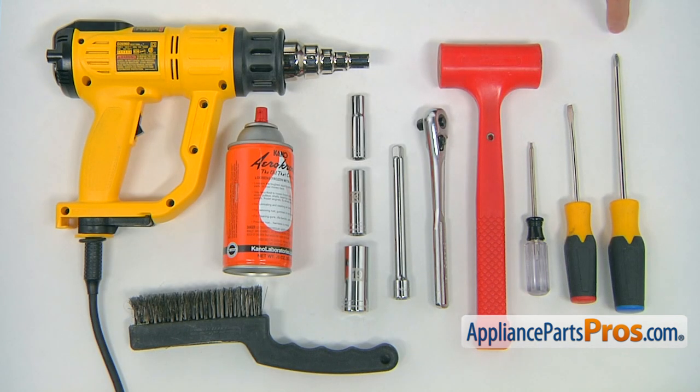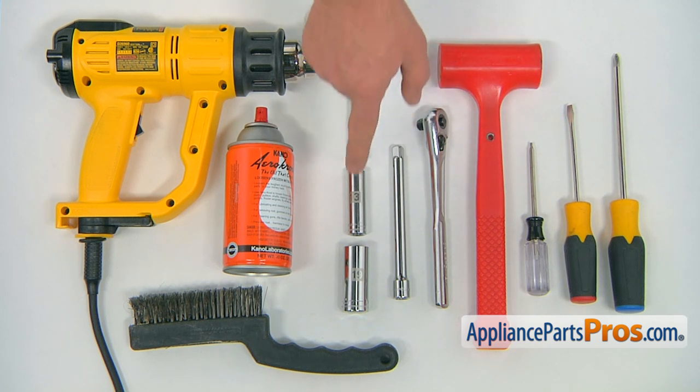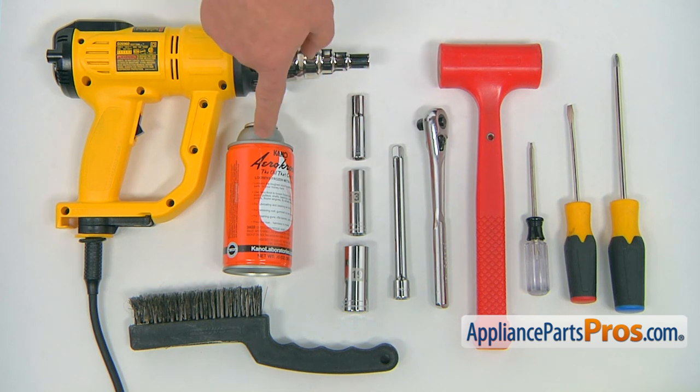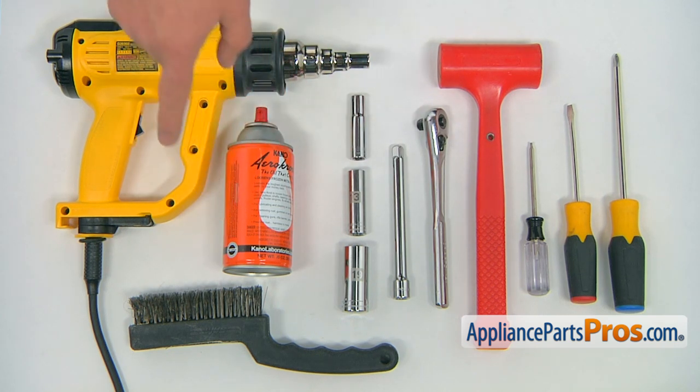For this job, we're going to need a Phillips and a flathead screwdriver, a Torx screwdriver, a plastic mallet, a ratchet with extension and three sockets — 19, 13, and 10 millimeters — some penetrating oil, a wire brush, and a heat gun.